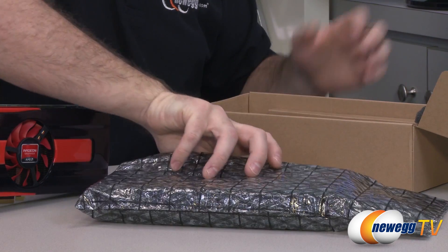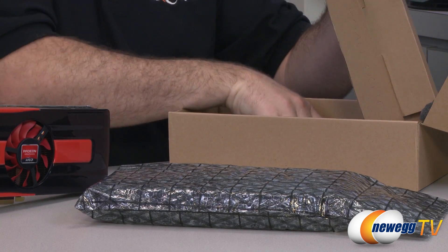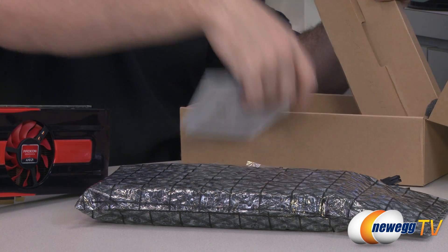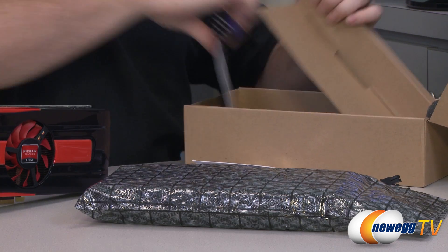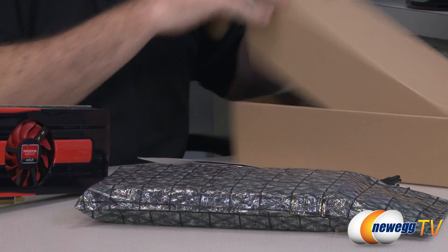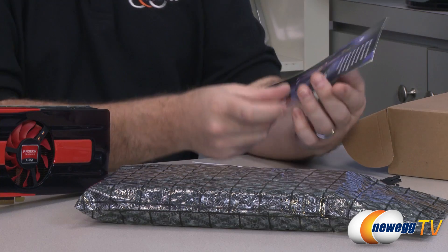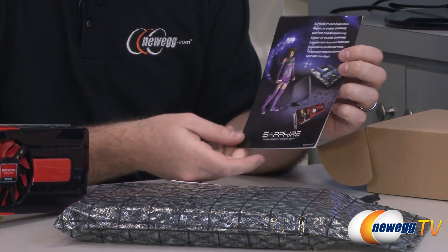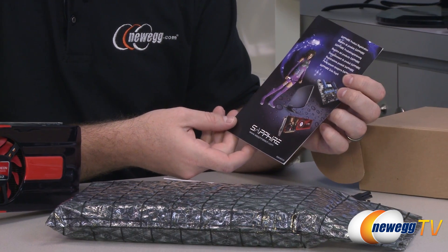One of the biggest differences from the stock to a custom version like this one exists in the cooler, because the cooling solution is very important for a video card — keeping it cool, allowing for overclocking. In this case there's a manufacturer overclock: the GPU is set at 1050 megahertz rather than 1000 megahertz. Let me quickly go over the accessories so you can take a look.